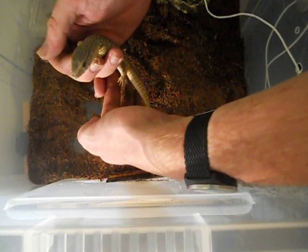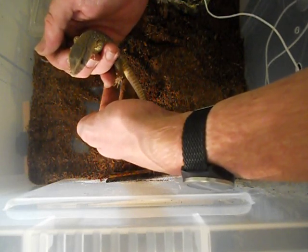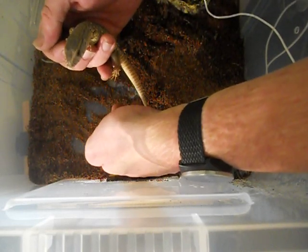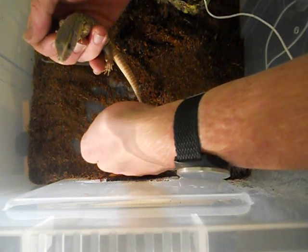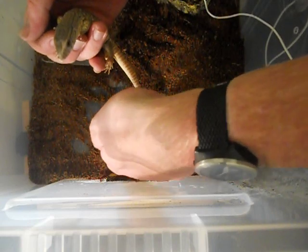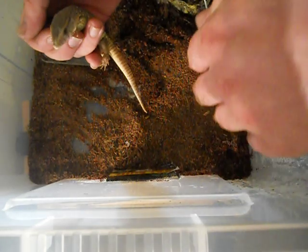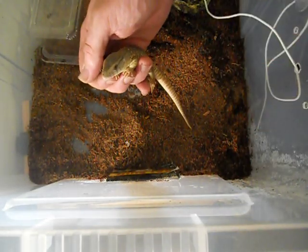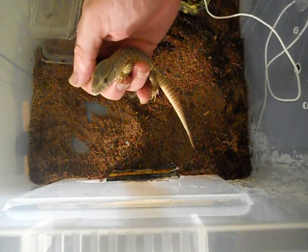That's how I handle the baby monitor and start handling them for the first time. As they get older they should get more used to you, more used to being picked up like this, and eventually you can just pick them up out of the box and handle them for longer — up to 10 to 15 minutes a day — until they're just as tame as a puppy dog, like my big Savannah monitor.